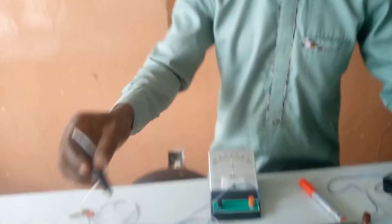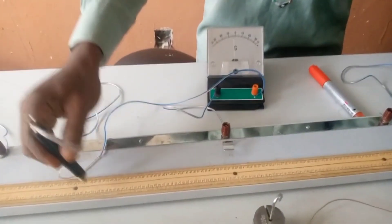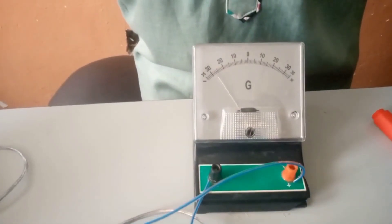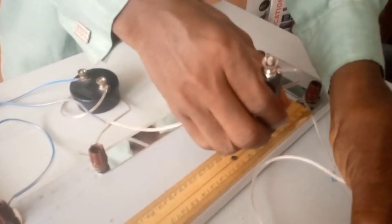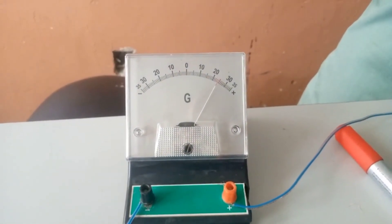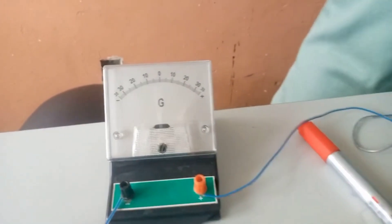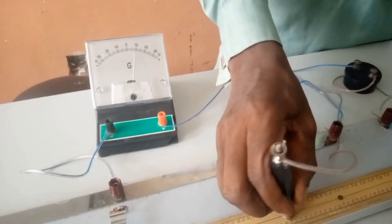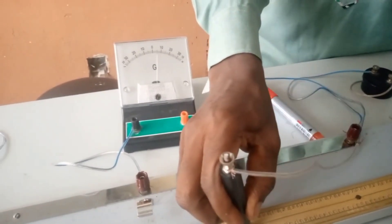They will tell you the next thing you need is to adjust the rheostat. You test whether the connection is correct by placing the jockey on one side — you can see the galvanometer deflecting to the right side — then placing it on the other side. If the galvanometer deflects the wrong way, change the terminals of your battery. Keep adjusting until the galvanometer is pointing to zero.